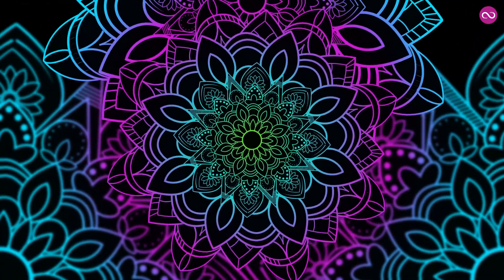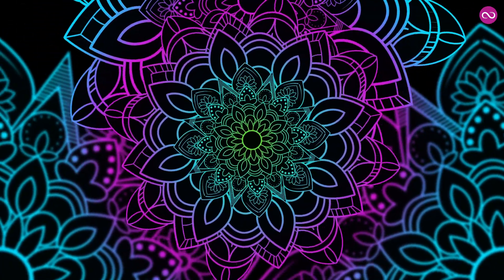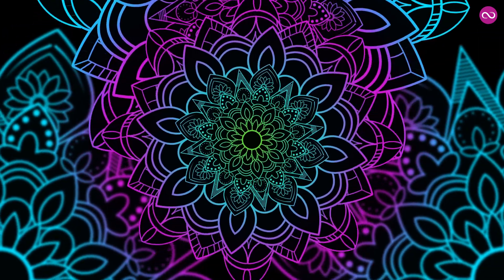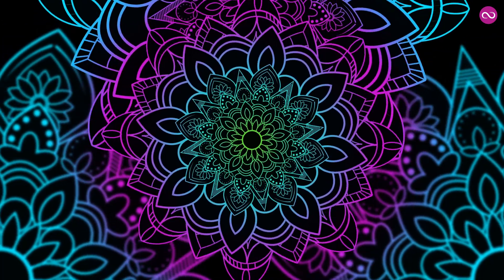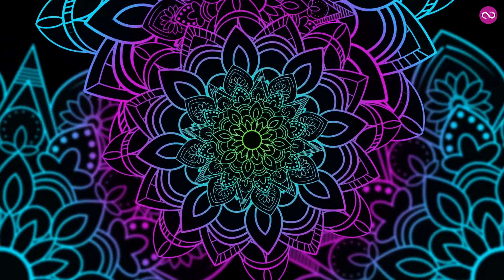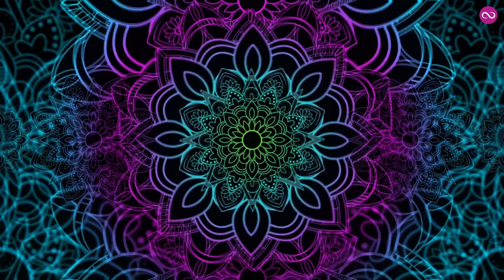Gently close your eyes and just notice how your body is feeling. If there's any tension, just let it go and feel yourself really present in the room.